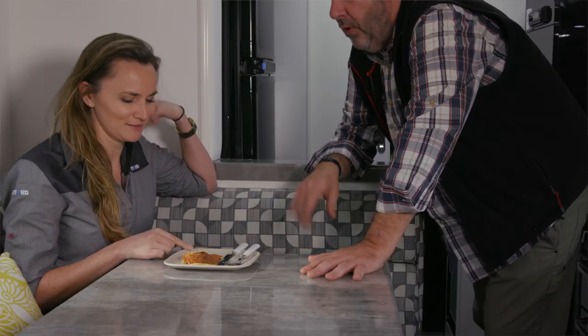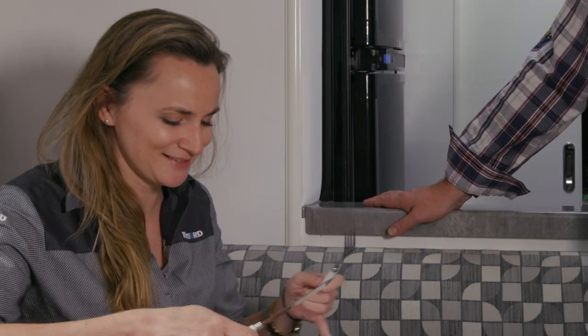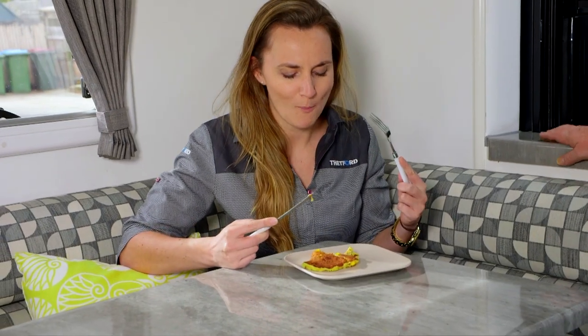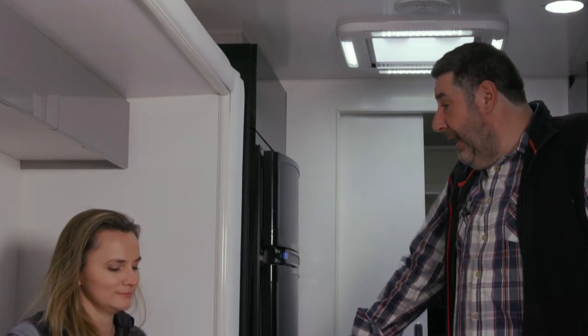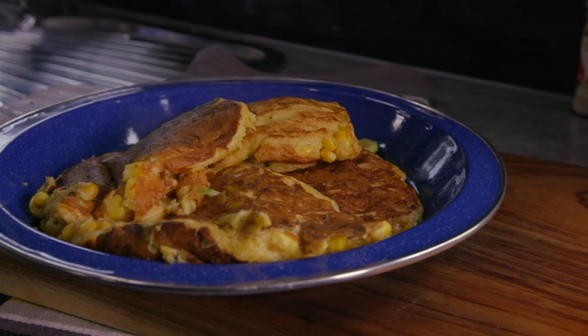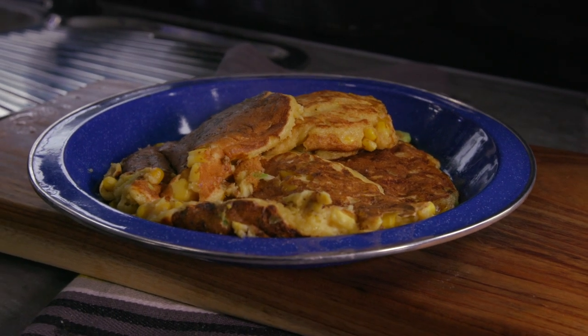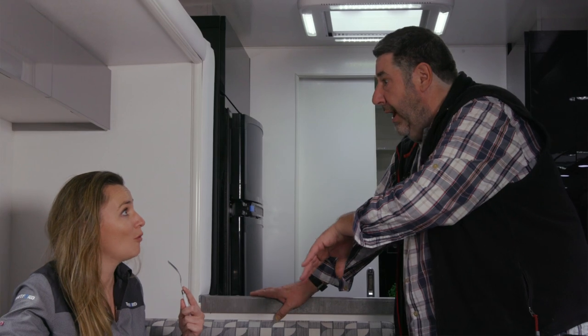Thank you for being my guinea pig, Irene — corn fritter a la Tim. It's amazing. Have a go. So what do you think? Oh, they're amazing! Thank you. I reckon they go well with a bit of steak or some sausages or something like that, but they're not too bad on their own.